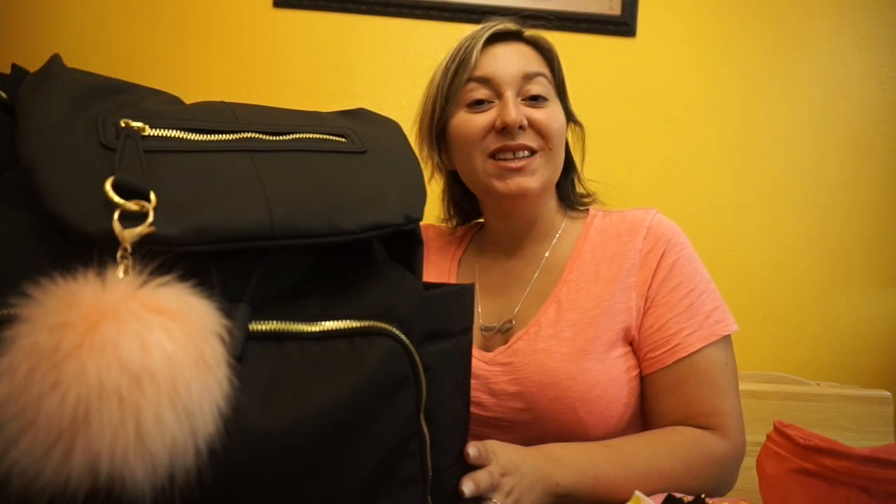That's everything in my diaper bag — that's all we carry with us. So far I think we're good; I don't think we've needed anything more than what we have. That's what's in our diaper bag — thank you for watching!